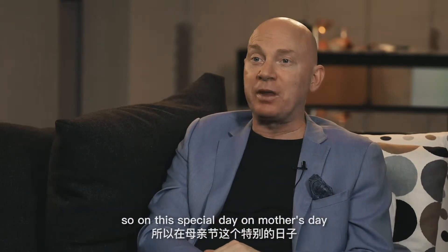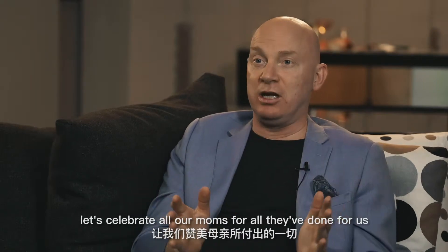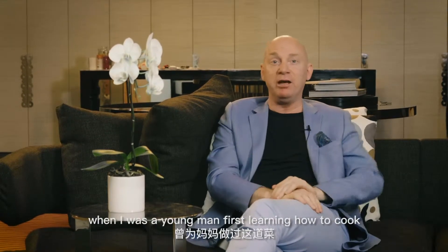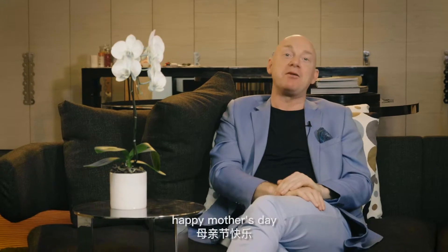On this special day, on Mother's Day, let's celebrate all our mums for all they've done for us. We're going to make a great little dish today — Île Flottante — a dish that I made for my mum when I was a young man, first learning how to cook. Happy Mother's Day!